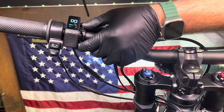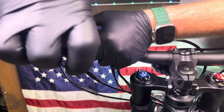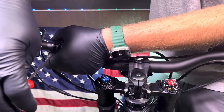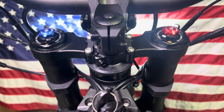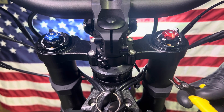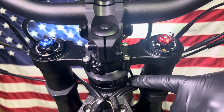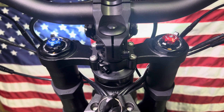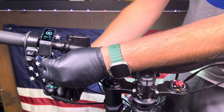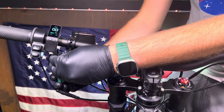My favorite position is where we actually swap the display over to the right side of the handlebars and put the regen lever where the display was. If you're going to move the display or the regen lever to the other side, you may need to cut a zip tie to make sure none of the wires get tangled up. You don't need to remove your grip to do this.